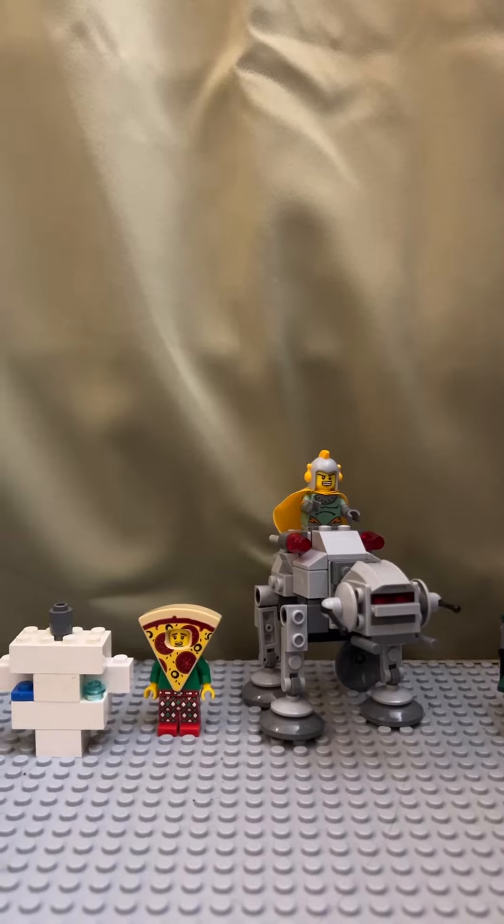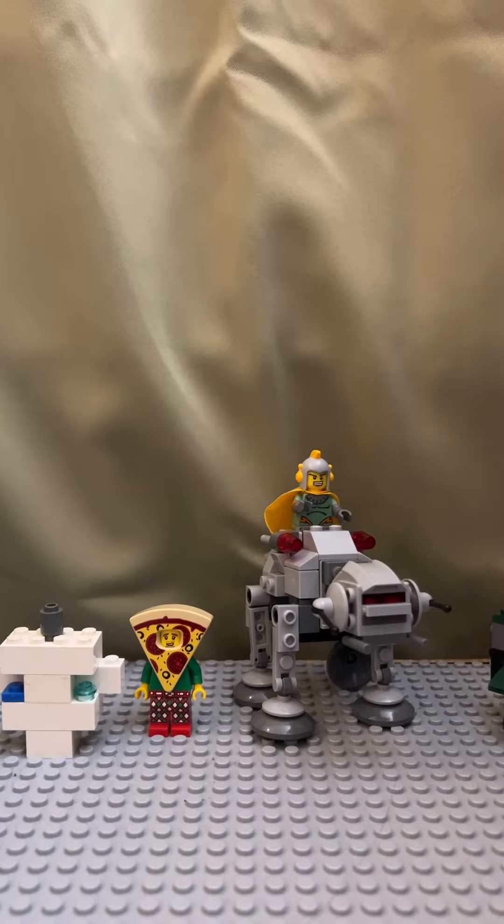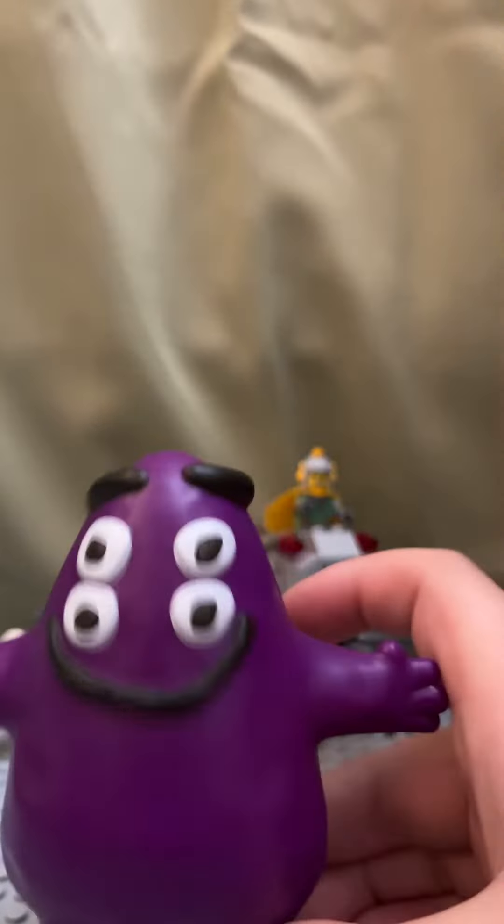Okay, the last three of these I've been doing with singing voice, but today I'll be reviewing the adult happy meal, cactus plant flea market meal — the boy, Grimace.